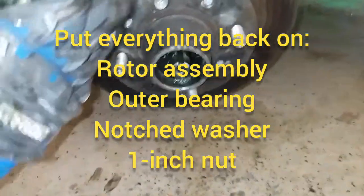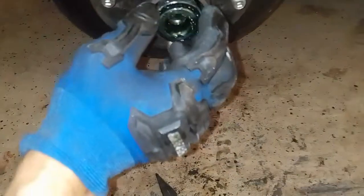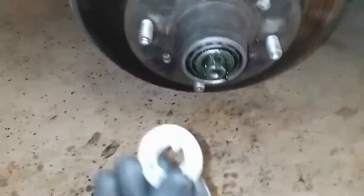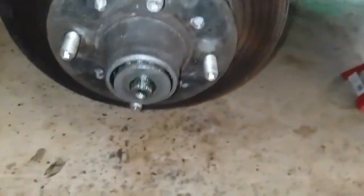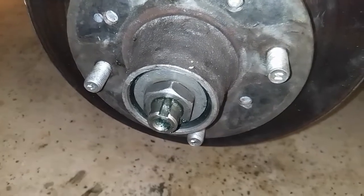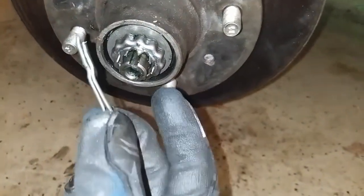When reassembling, after putting the rotor assembly back on, put the outer wheel bearing in with the smaller side going in first. Then add the washer — it has a little notch that lines up with a notch on the top of the shaft, so make sure those are aligned. Push everything in firmly, then use the nut to secure it all. Torque that nut to 25 foot-pounds, then insert the sleeve over the top and put the cotter pin back in, bending the ends back out.